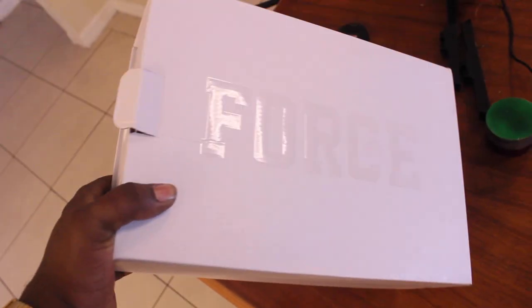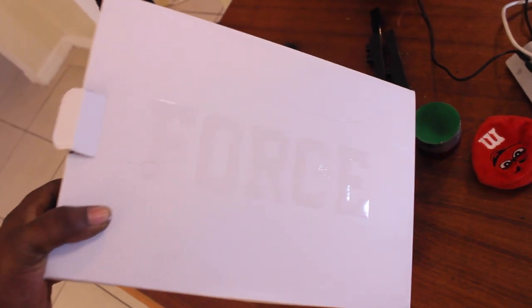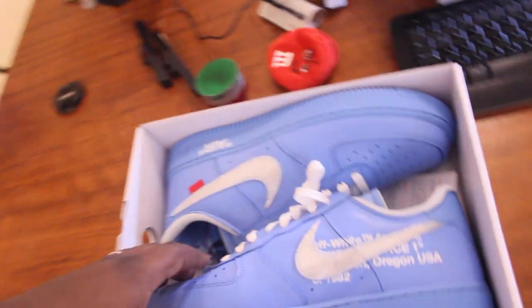First thing I like about this is the box. I don't know if you guys can see it, but it says 'Air Force' on the front, but it says it so lightly with that Nike sign right there. It says it so lightly that when you first see the box, you can barely even see anything on there. That's pretty, pretty dope. And then you look at the way the box opens up — fire. Basically it opens up like this. That's sick. Like that's one of the things that gets my attention. The packaging is so important.